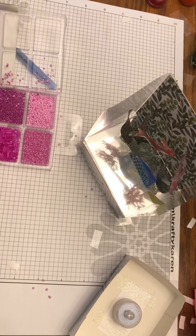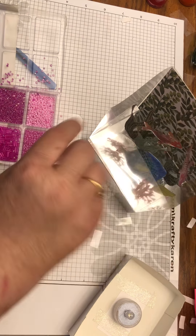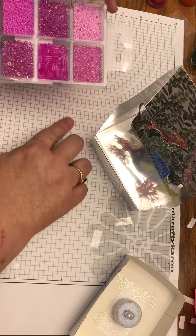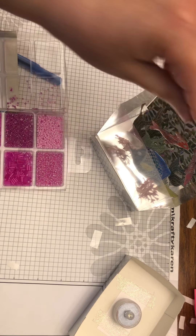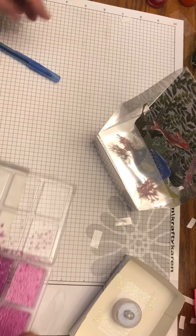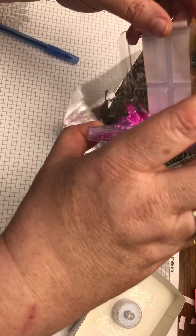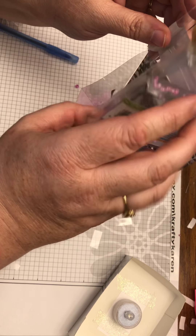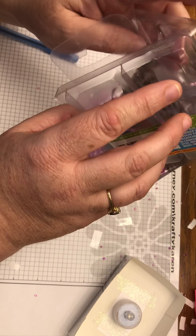We got a little spillage. I'll pick up any pieces that fell and toss them into the tank. Try to dump them in carefully — doing this over a bowl first would be a wise idea. I wasn't being too wise!